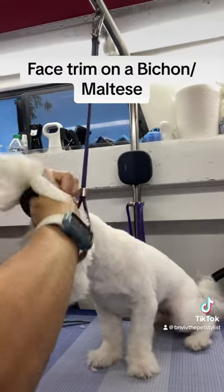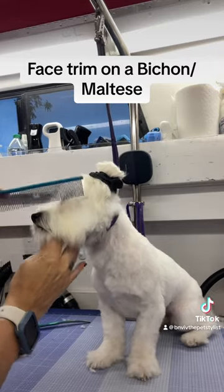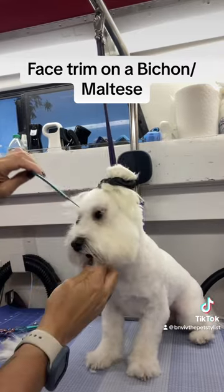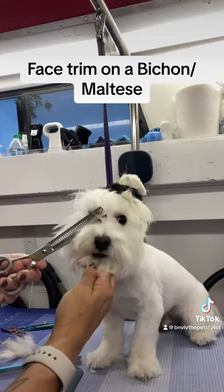I'm going to put all of this hair in a little ponytail and just give him a little man bun. It's not going to stay there long and it doesn't hurt — it's just so that I don't accidentally trim any of the hair that I don't want to trim.